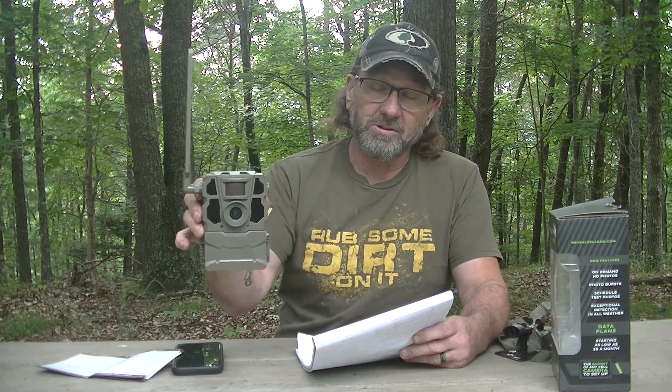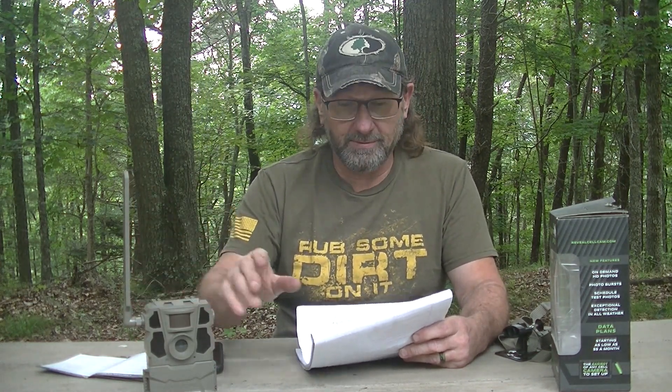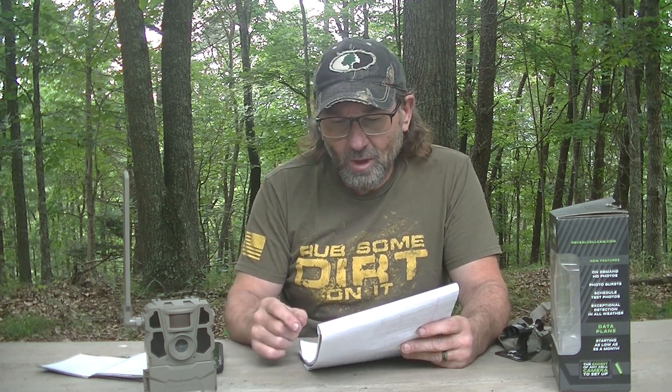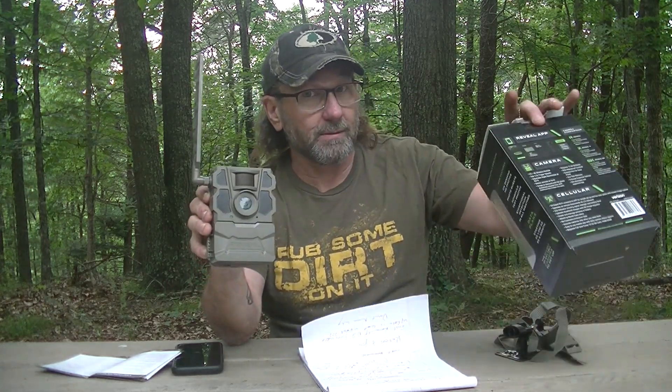The plans are really not bad. They have a starter plan for $5 a month with 250 pictures, an intermediate plan for $8 a month with up to 500 pictures, and I've got the pro plan for $13 a month with unlimited pictures and 10 video downloads per month. I couldn't see on the first two plans whether they include videos or not. When I first got this camera it would only send pictures, not video. There was nothing on the box saying it wouldn't send videos to your phone.